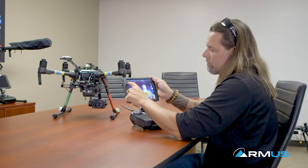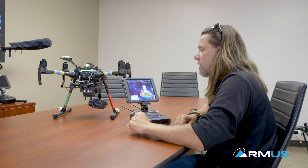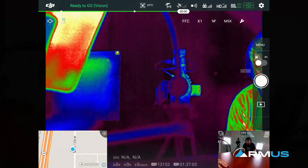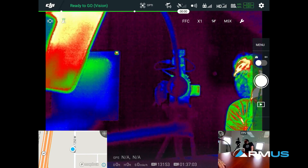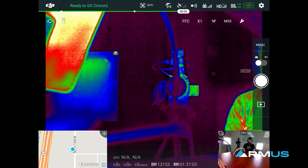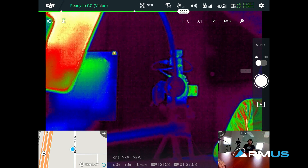Up here on the top left we have some other settings that we'll go through to show you how to do active tracking with heat tracking as well. So let's take a closer look at the app and some of the settings. As we get into the pilot app itself, we have a couple of things up on the top that give us settings and things that we can do to the actual camera.